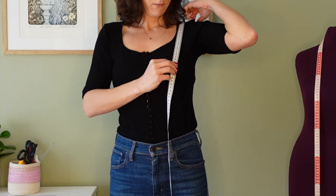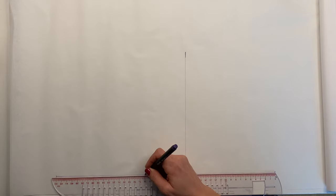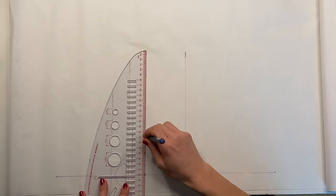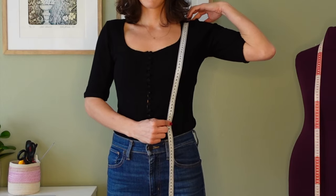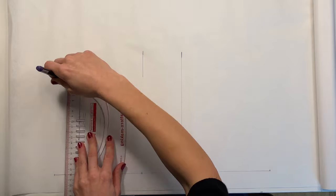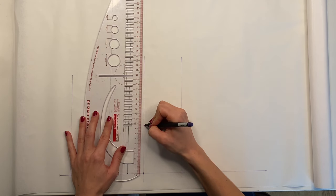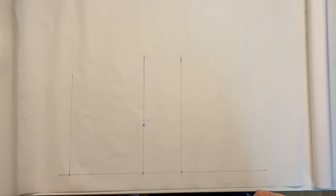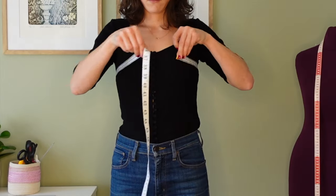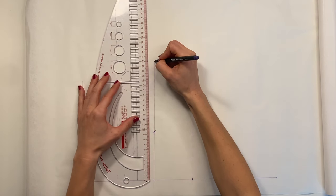Next, measure from the shoulder to the bust point and draw a line there. Measure from the shoulder to the waistline — for me it's about 2 centimeters above the belly button. Mark the bust point on the middle line; it's the distance between the bust points divided by 2. On the same line, mark the bust measurement divided by 4 plus 2 centimeters for movement.